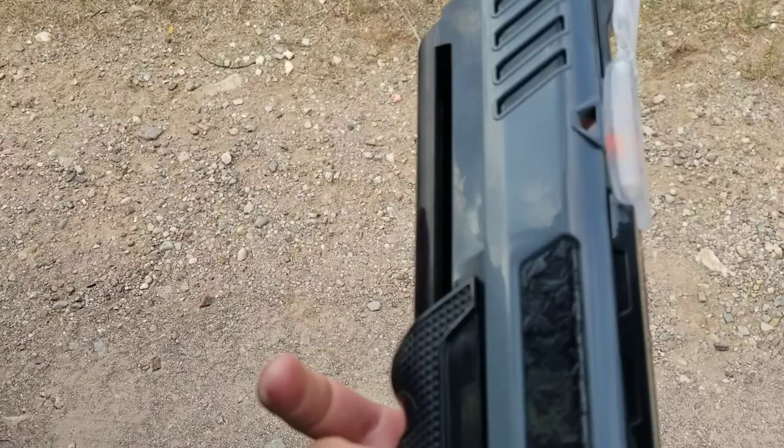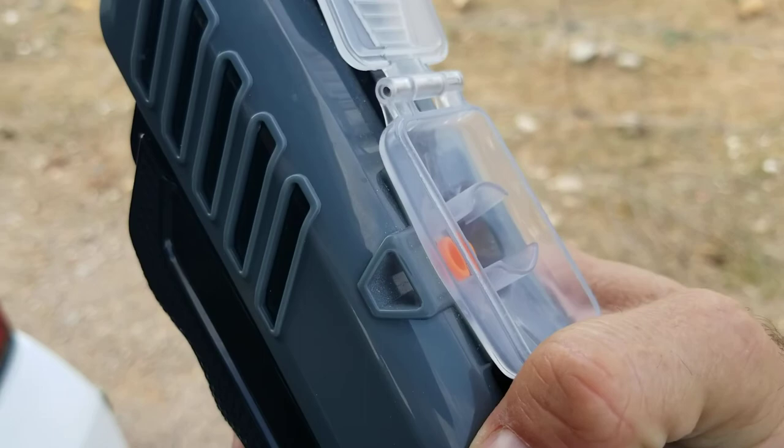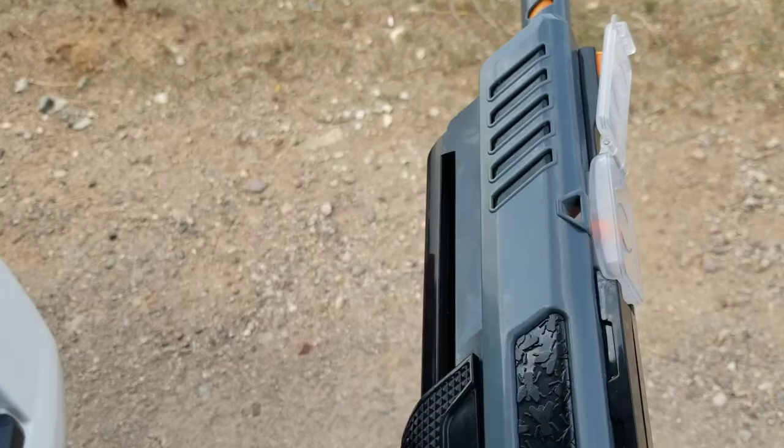I don't know if something broke out of place. Push it in. Nothing. I can't really see inside in there. It's like something — like the spring broke or something.